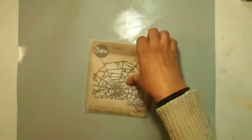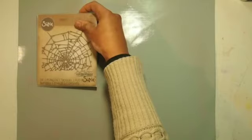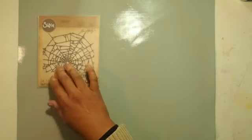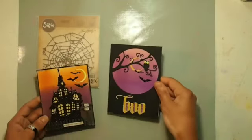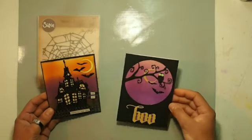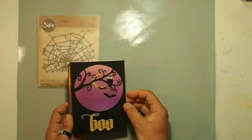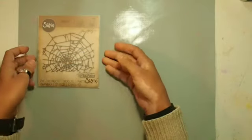Hello everybody, I'm back with another card for this Halloween play challenge. I'm going to be working on this beautiful die, which is the big cobweb die. I have a video with the haunted house done and another one with the owl done — please go ahead and check them out if you haven't done so.